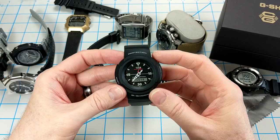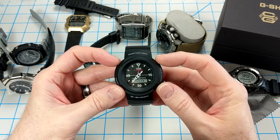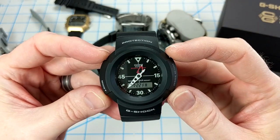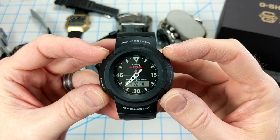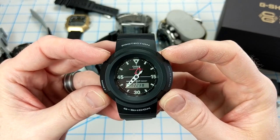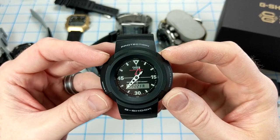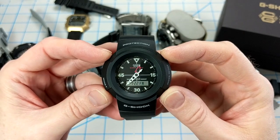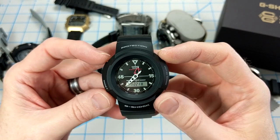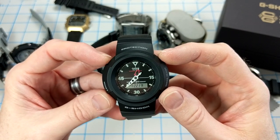All right guys, thanks for joining me today. I just wanted to give you a couple quick thoughts on this new Casio G-Shock right here — this is the AW500E-1E, the revival of the original AW500, the first analog G-Shock. I've been wearing this for a couple weeks now and I definitely have some thoughts on it. It's really a fun watch to wear.